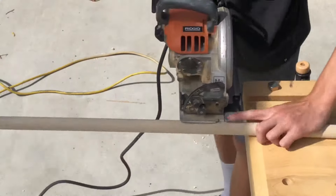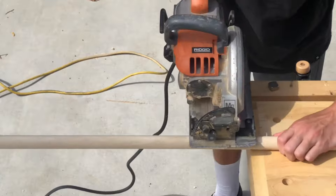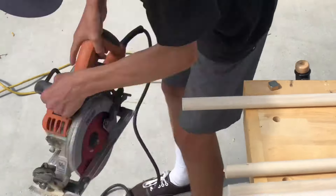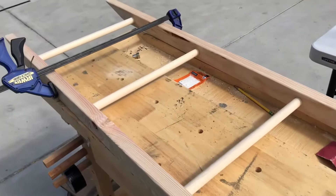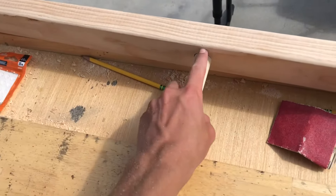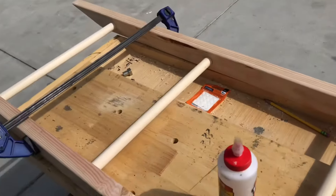I'm cutting out 4 dowels, which are going to be 18 inches long. I put the dowels in just to do a dry fit to make sure everything fits — and it does. So now I'm going to take it apart and add glue where the dowels attach to the stands and clamp it all down.